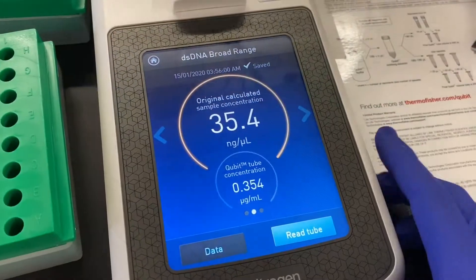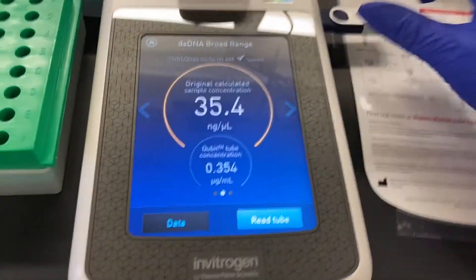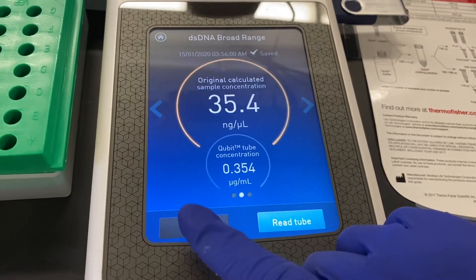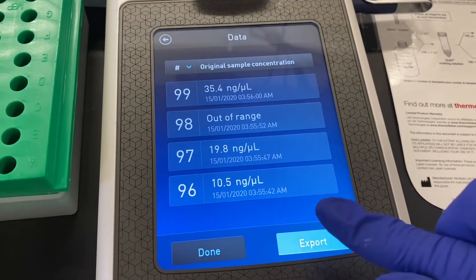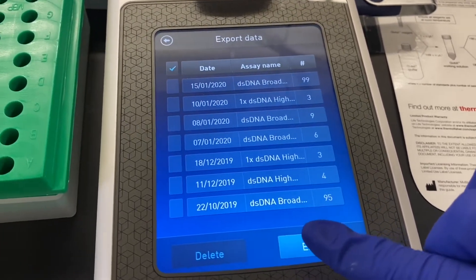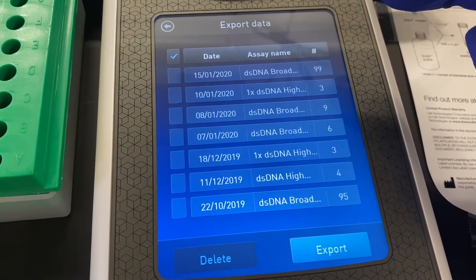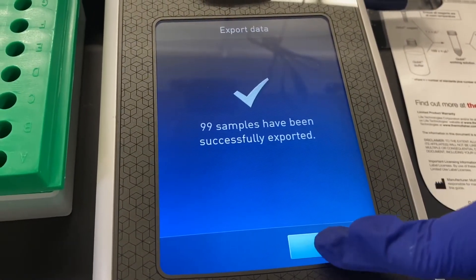Once all your measurements are complete you can export your data through the USB port on the side of the instrument. Just plug in your USB, hit Data, Export, and then select the assay from that day. Export and you're done.